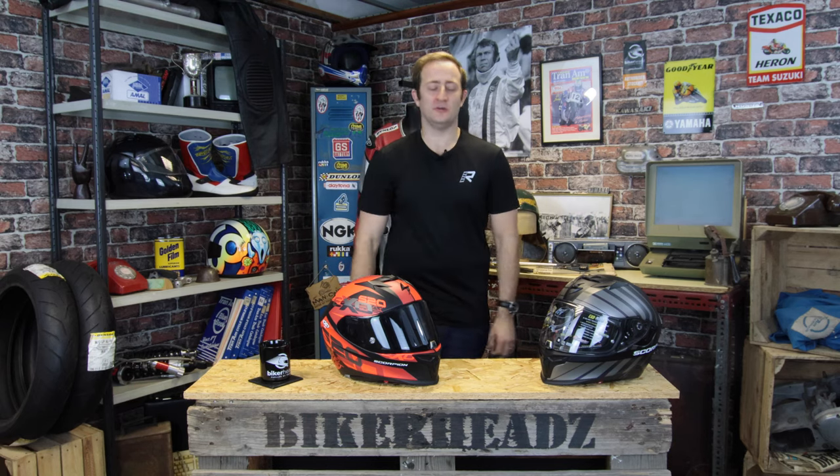Hi and welcome to Bikehead. My name is Ed and today I'm really excited to be talking to you about the Scorpion EXO 520 Air.